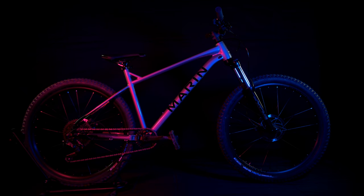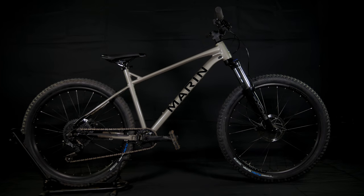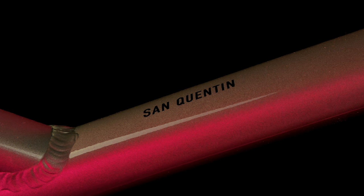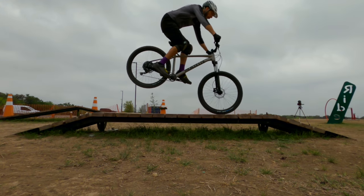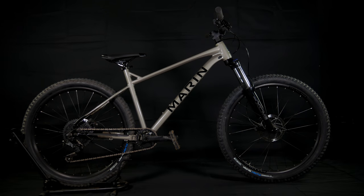Does this look like a budget bike to you? When looking at sub $1,000 mountain bikes, typically you'll find more traditional XC geometry. But with the San Quentin One, Marin is taking a different approach — a rad approach. Priced at $999, Marin hasn't forgotten about the riders who want to rip on a budget. But is this bike any good?